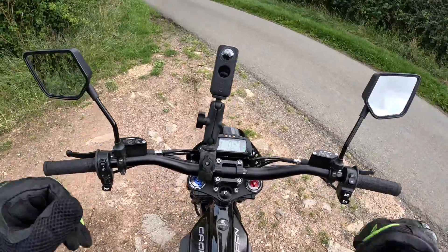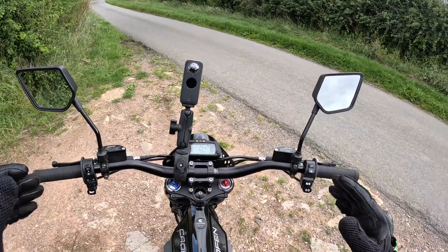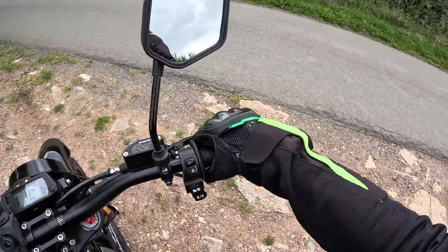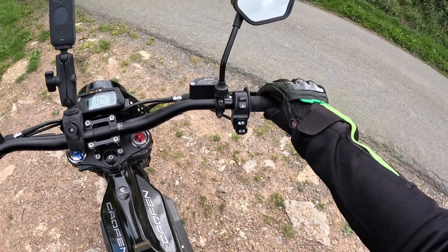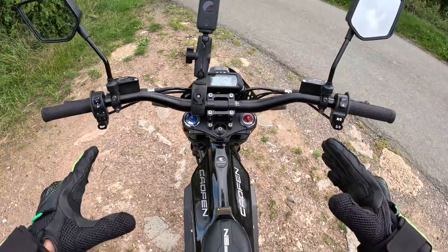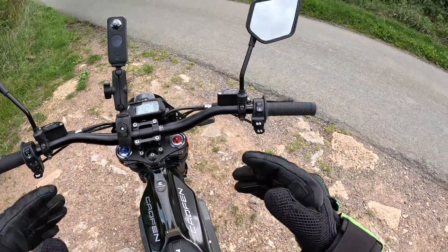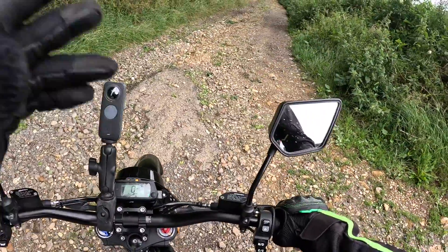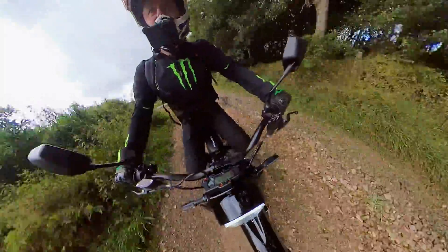This is a road registered version so you can actually ride this bike on a CBT. Very fast, responsive throttle — like with all electric bikes, lots of torque, 260 Newton meters in this bike, and that's why I like riding these things. We've got fully adjustable suspension. Let's go down this green lane and give it a bit of an off-road test.